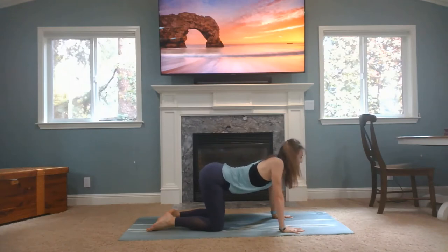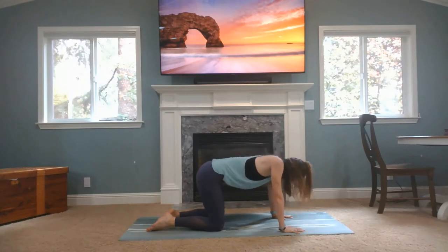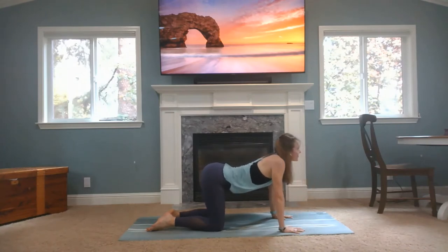Inhale back to cow, chest is opening, your chin lines up. Exhale back to cat, shoulder blades separate, maybe looking to your tummy or your knees. Inhale to cow. Exhale to cat.